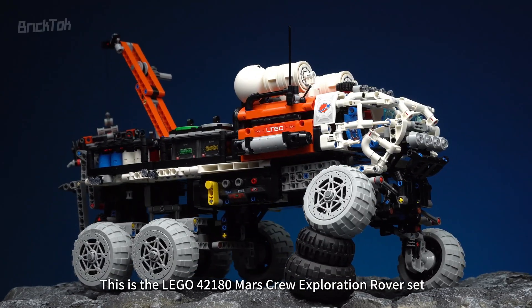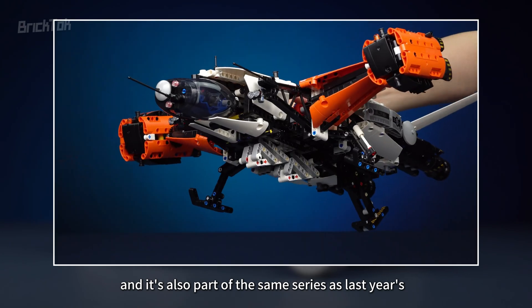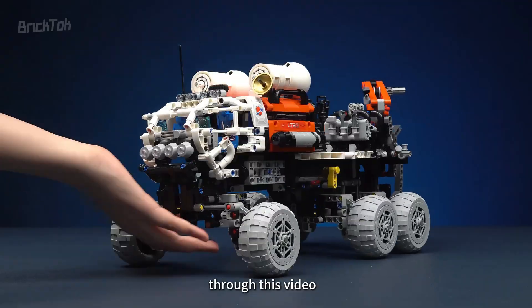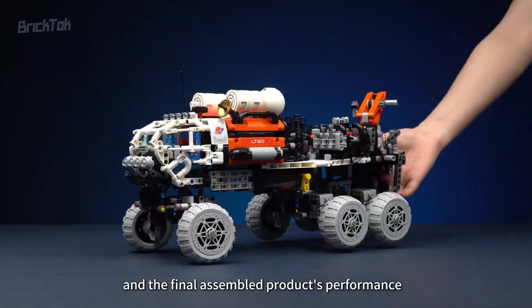This is the Lego 42180 Mars Crew Exploration Rover set, and it's also part of the same series as last year's 42181 Heavy Cargo Spaceship set. Through this video, let's take a look at its internal design and the final assembled product's performance.